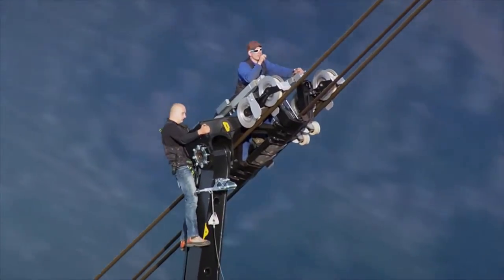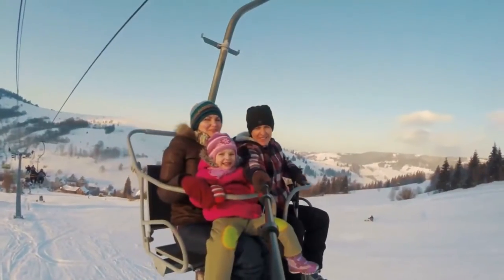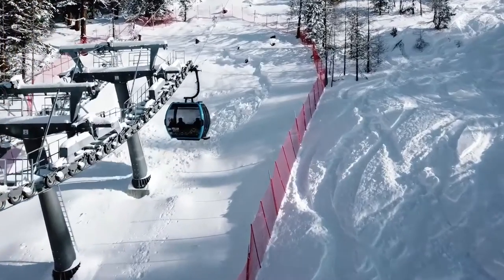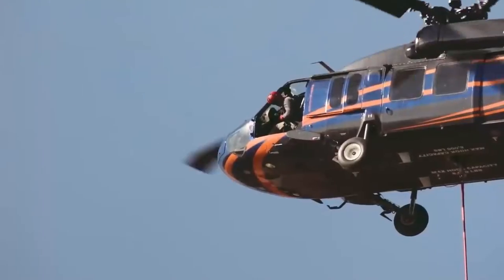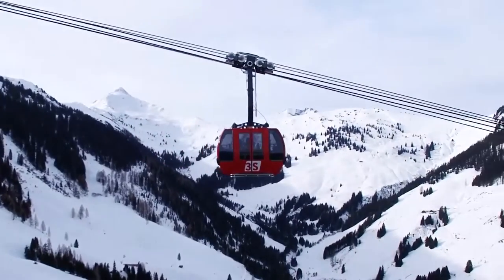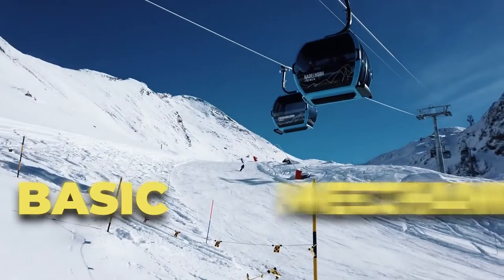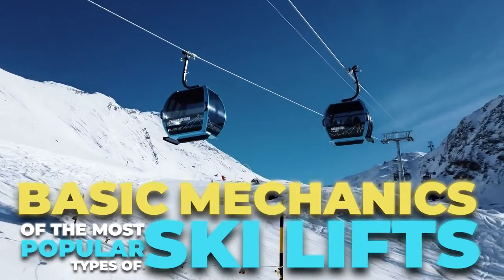Whether it's for singing at the top of your lungs while enjoying some stunning panoramic views, or swapping stories from the slopes, we all love ski lifts. It's easier than hiking, cheaper than a helicopter, and a lot quieter than a snowmobile. So it's no wonder they're the most popular uphill people mover. But ever wonder how they work? In today's video, we'll take you through the basic mechanics of the most popular types of ski lifts.